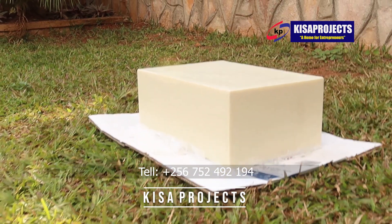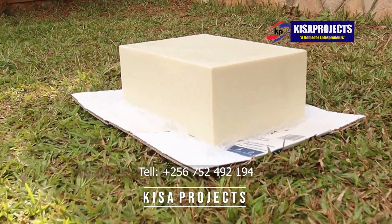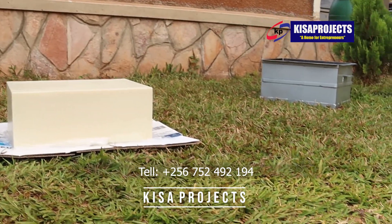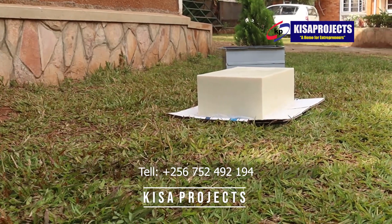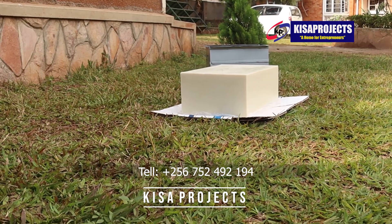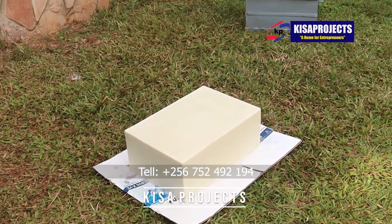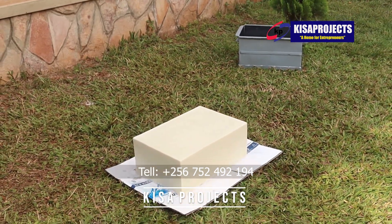Get such molds from Kisar Projects. We are always open Monday to Saturday, 8 a.m. to 6 p.m. Our contacts are +256-752-492-194, +256-702-756-107, or +256-779-593-452. You can also acquire training on how to manufacture high-quality soap here at Kisar Projects.